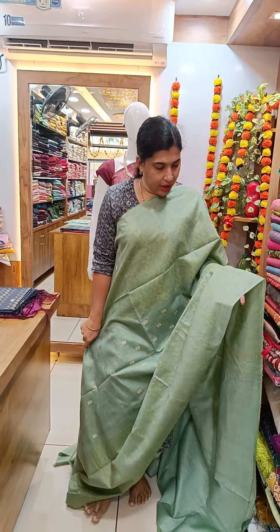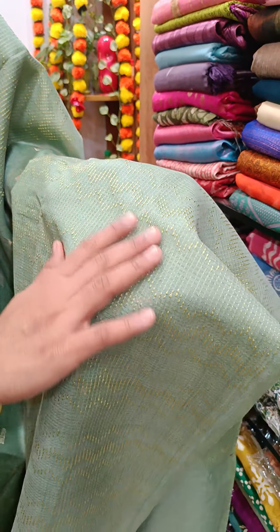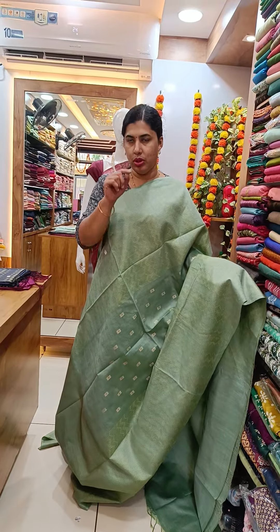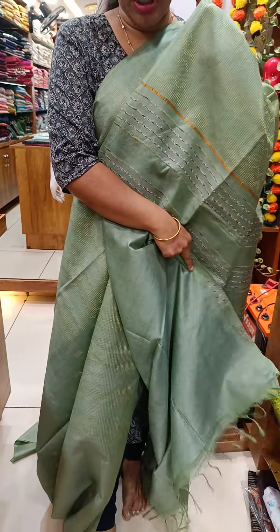This is a green shade with a weaving pattern in the center. This is a small design. This is a boot work. This is a full thread weaving. This is a plain blouse piece.